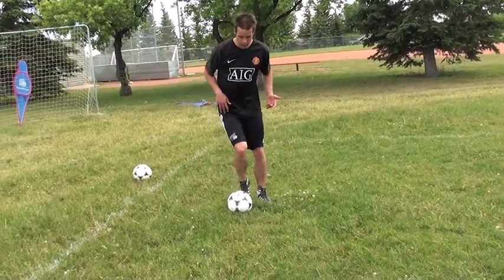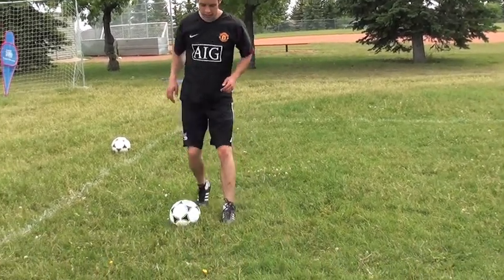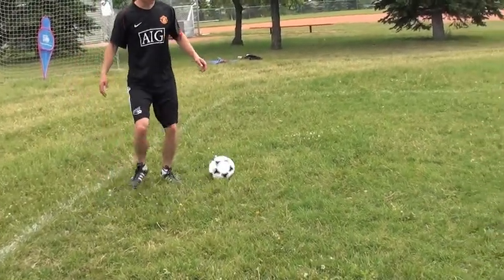When you're doing this, I always want you to practice with both feet. Outside, inside. The quicker you can make that motion, the quicker you pull the defender.